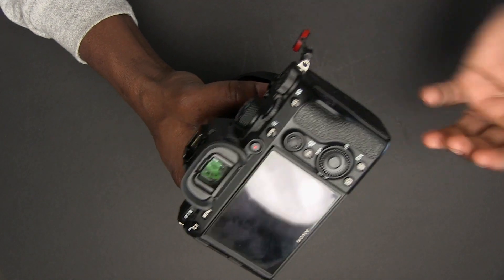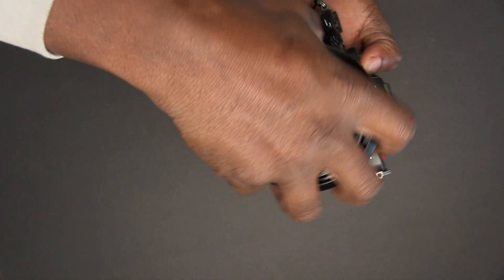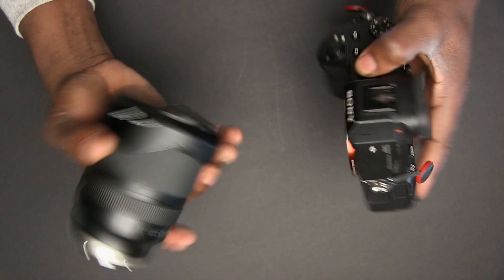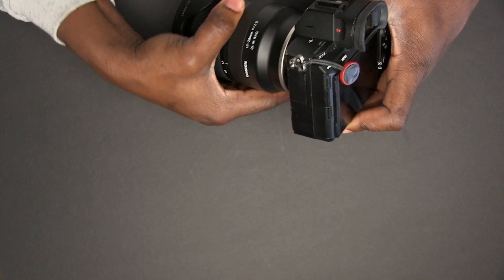Try to avoid doing it the other way because then dust is going directly into your sensor. Also try to avoid changing your lenses in dusty environments or in places where it's really windy, because those conditions allow for dust to easily enter into your sensor.